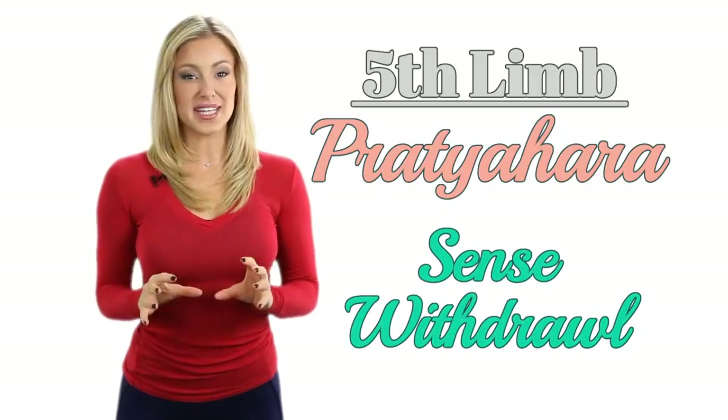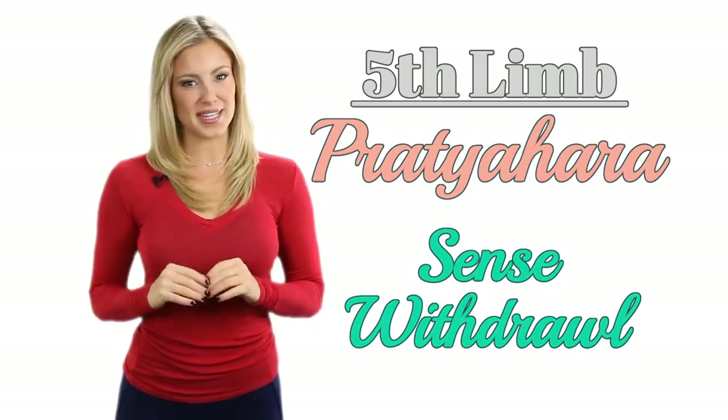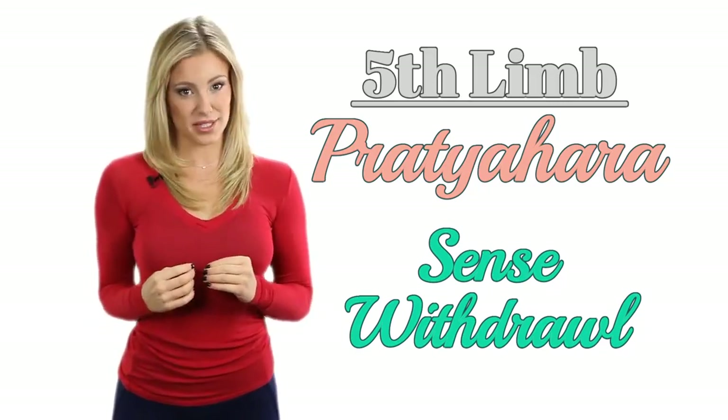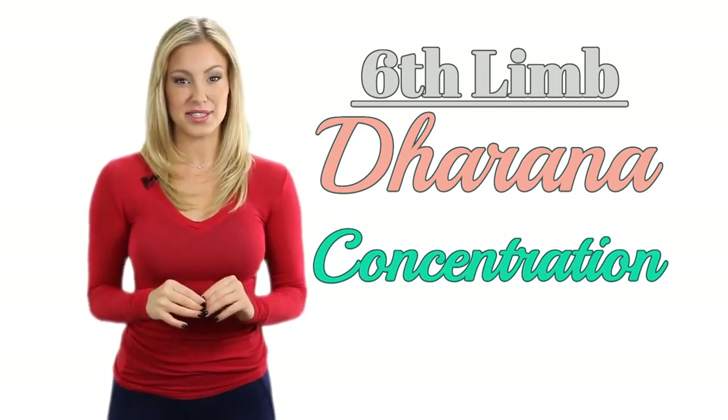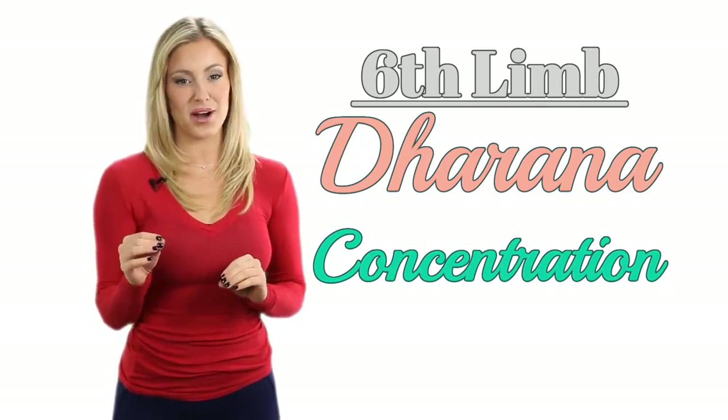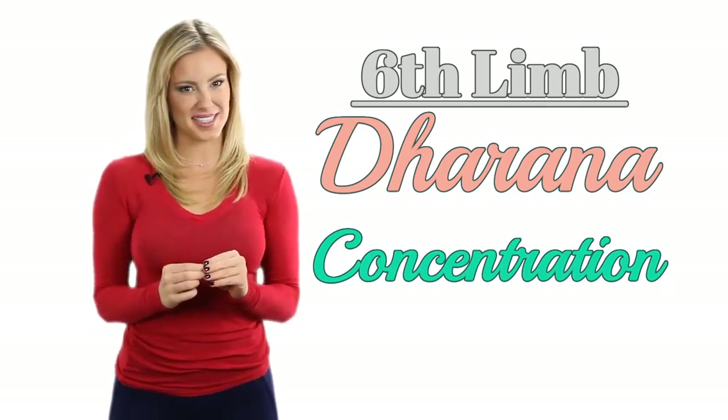With the help of the breathing, we can cultivate the fifth limb, which is Pratyahara. Pratyahara means sense withdrawal — so when we focus on being present and have a single-minded focus on our mat. Dharana is the next limb, which means concentration. Through our practice of sense withdrawal, we develop better concentration, not only on our mats but also in other aspects of life as well.